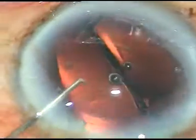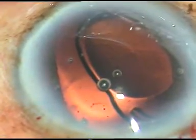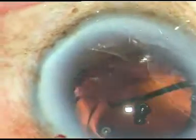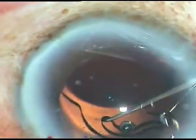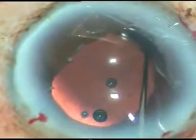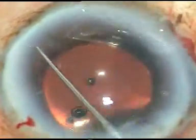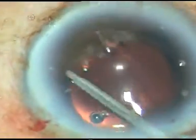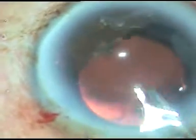The leading haptic has not gone into the capsular bag, so I depress the leading haptic and place it in the capsular bag. I dial the lens and at the same time push it back, placing the trailing haptic also in the capsular bag. Now the viscoelastic substance is being irrigated out.